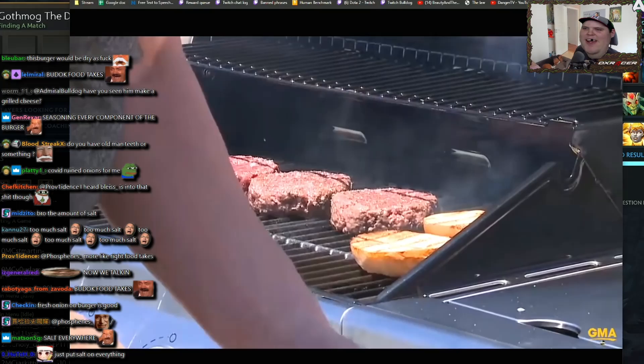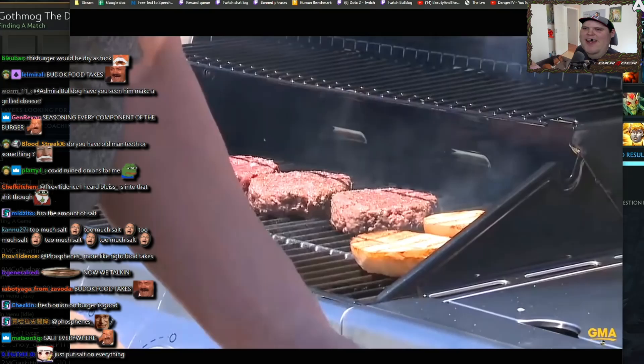I'm a firm believer in toasting both sides of my bun — top and bottom. Onions on. Lid back down.